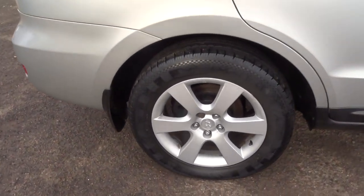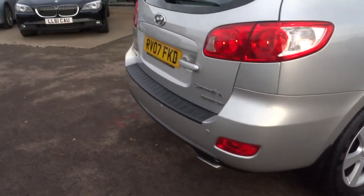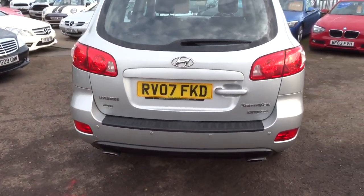Lovely Hyundai alloy wheels. We've got reversing sensors, roof rails, and twin exhausts.